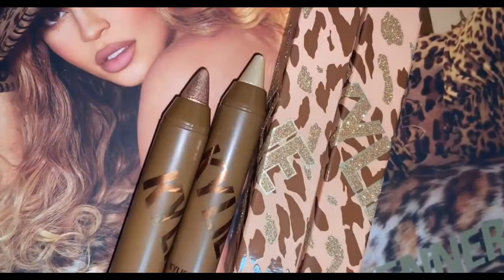I'm then taking the shade Roar and applying that just on the outer third of my eye to really deepen that part up. Now I'm using the shade Chrome Kitty — I was shocked at how beautiful it was, it's super duper gold and almost felt kind of wet, which was nice. I just put a little bit of that on the lid.